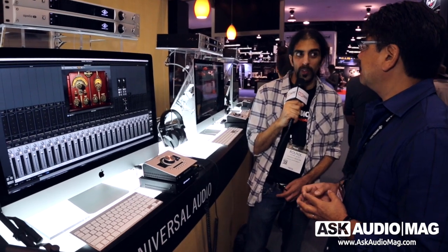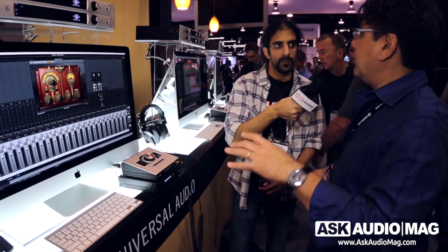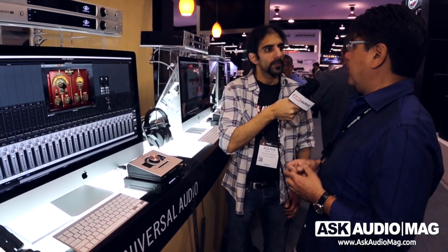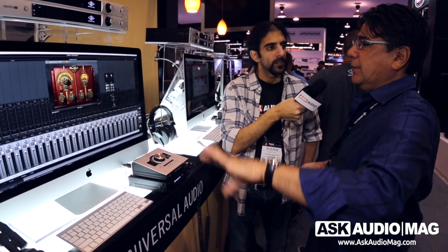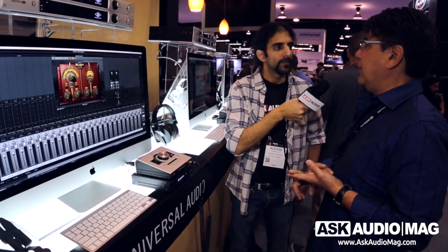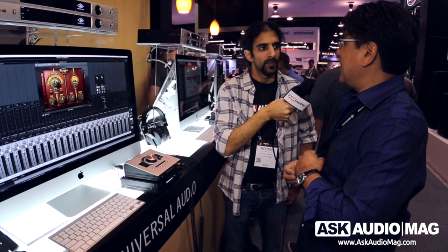Are these plug-ins available now? No — Apollo Expanded is coming out with version 8 software, which will be released in March. So everything is going to come out in March. As for pricing: the software itself, Console 2.0, mixed multi-unit and all that is free to all Apollo users — it's a Mac Thunderbolt platform update, that's free. Woodworks is $299.